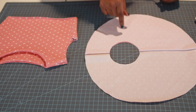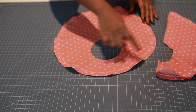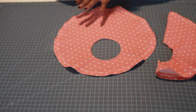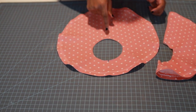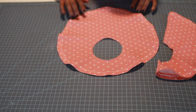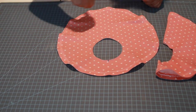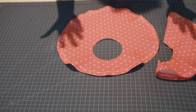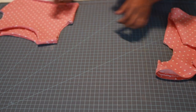I'm done hemming my flounce sleeve. It's important to mark your folds on the sleeve so you don't get mixed up. I used hem tape — if you don't have hem tape, you can serge around the raw edges of your sleeve and then hem it that way.